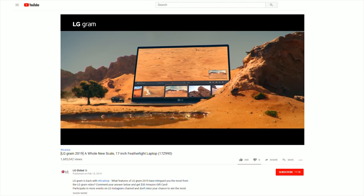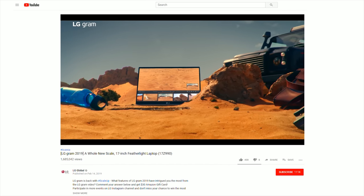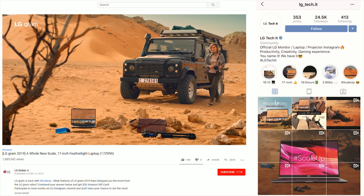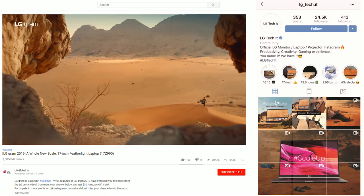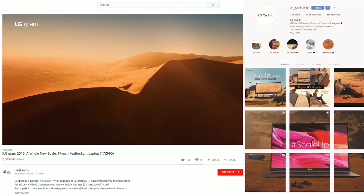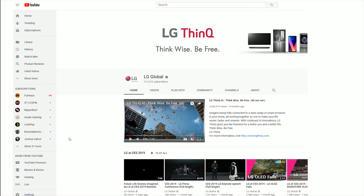LG is running a campaign right now. If you want to get your hands on the new LG Gram 17, you can take part in their hashtag Scale Up Idea photo contest — just post a photo to Instagram creatively showing your thoughts on the screen size, lightweight frame, or long-lasting battery using hashtags #ScaleUpScreen, #ScaleUpLightweight, or #ScaleUpBattery, and you can win one of three LG Gram 17 laptops, with a deadline of March 7th. They're also running a YouTube campaign giving away $130 Amazon gift cards running through February 27th.